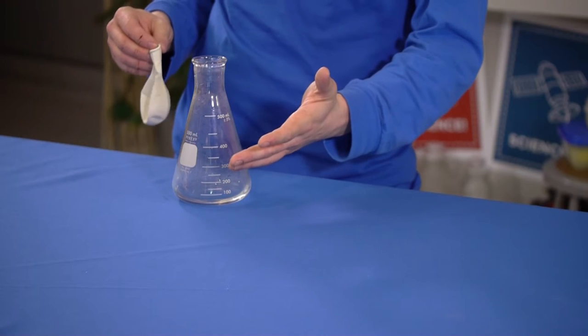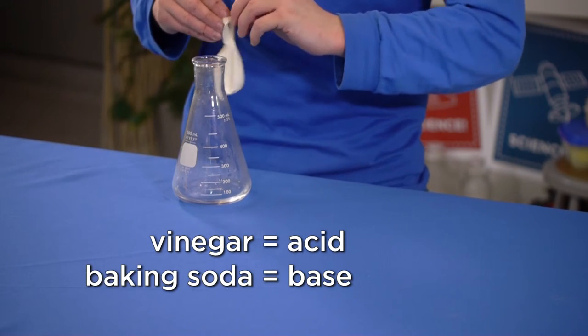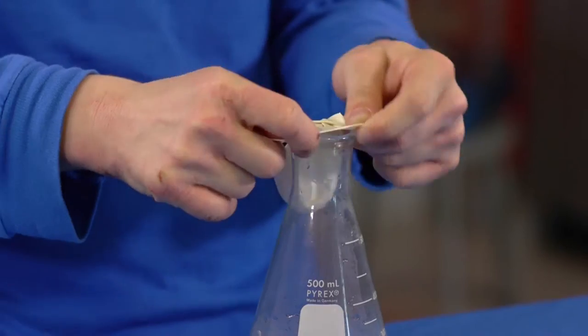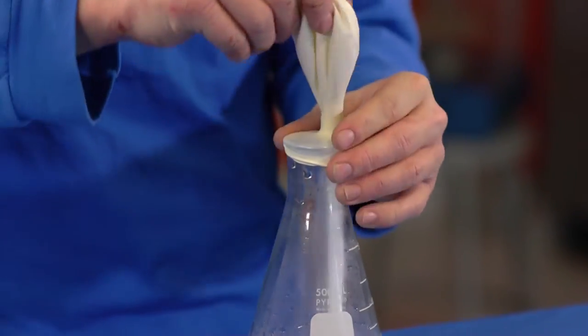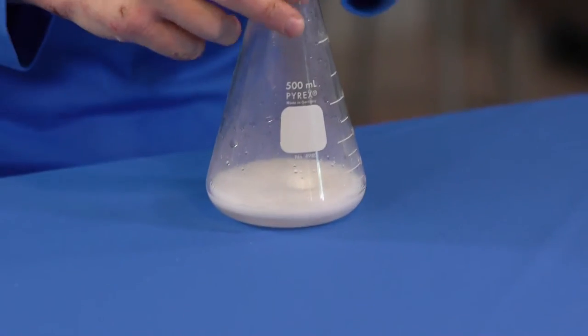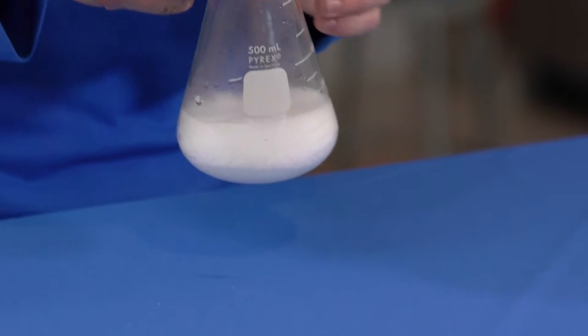I have about 60 milliliters of vinegar inside my Erlenmeyer flask and about a teaspoon of baking soda inside my balloon. I want to stretch my balloon over top of the Erlenmeyer flask, so I've just dumped the baking soda into the vinegar, which is creating a reaction which produces carbon dioxide gas.